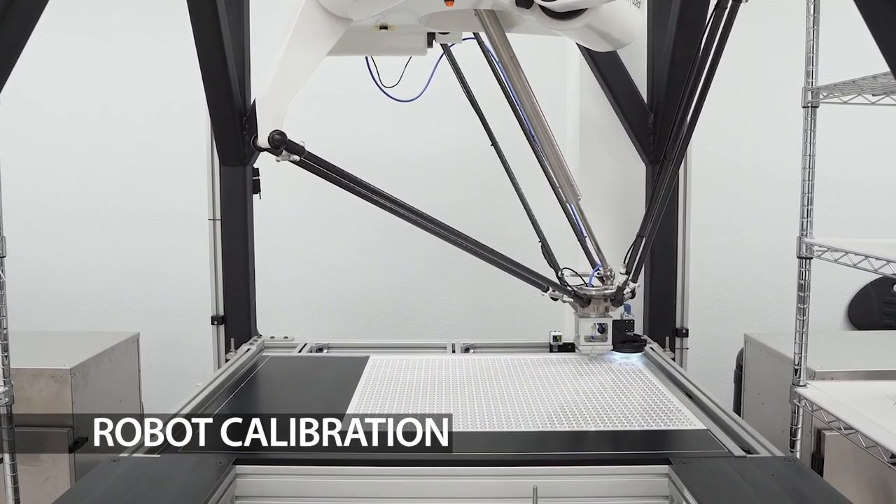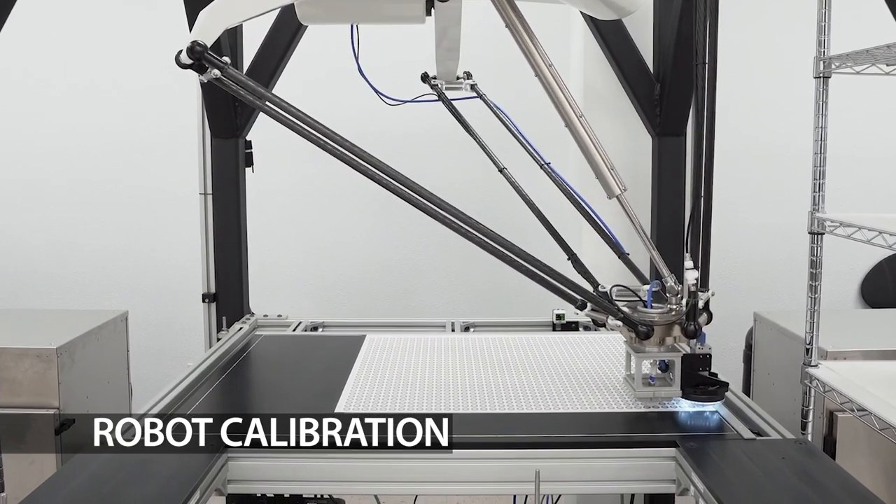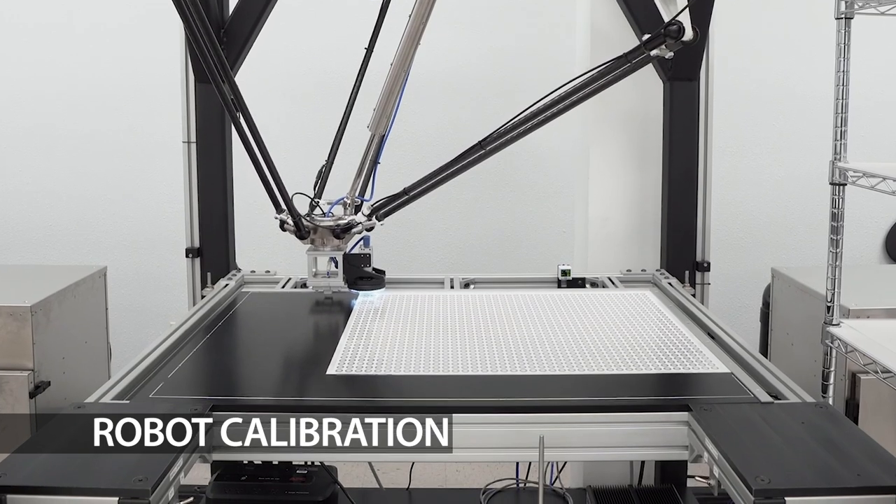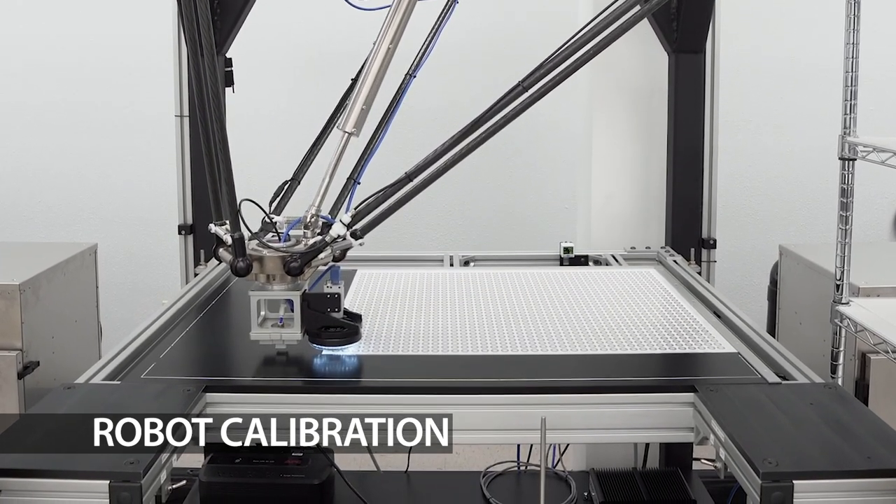The robot calibrates itself by using machine vision to find the four corners of the Mylar sheet on which the disks are printed. Once it determines the sheet's position and skew, the robot starts the picking process.